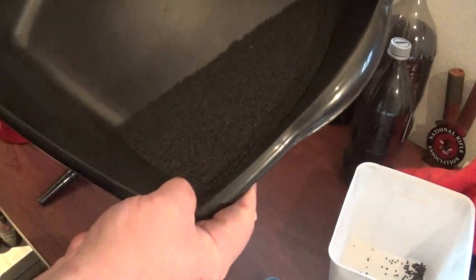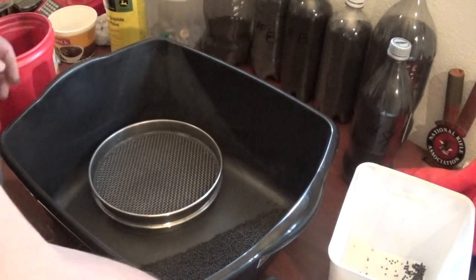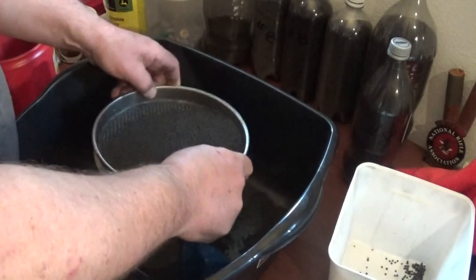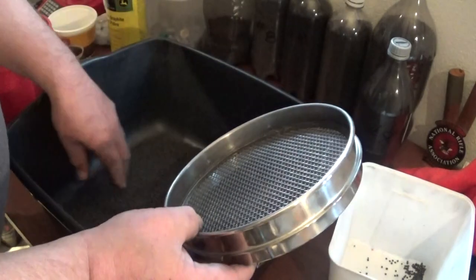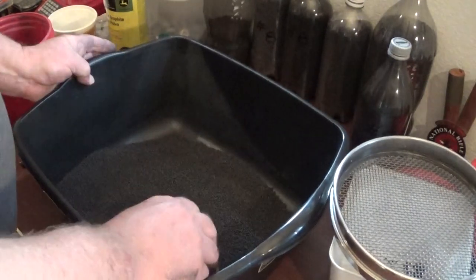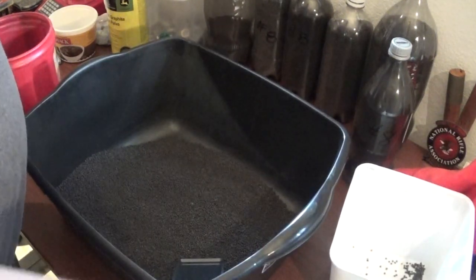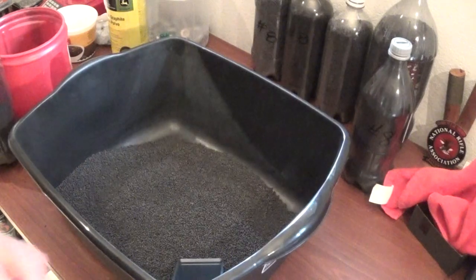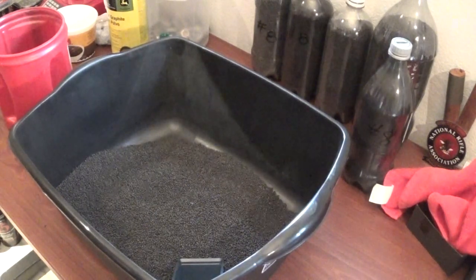Once you start straining it, you can strain it again if you want — might have a few flakes in there. Let's go ahead and do that. Pretty much means that we're there. I didn't see anything left behind. Got my reject. This stuff right here still needs to be graphited.